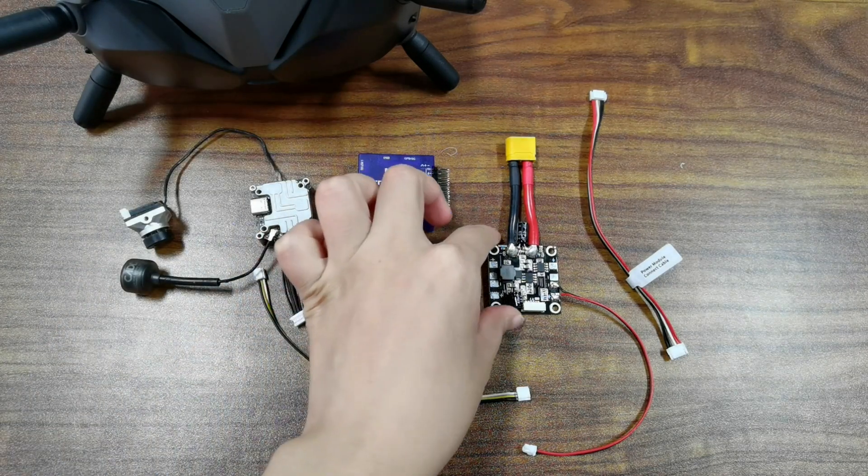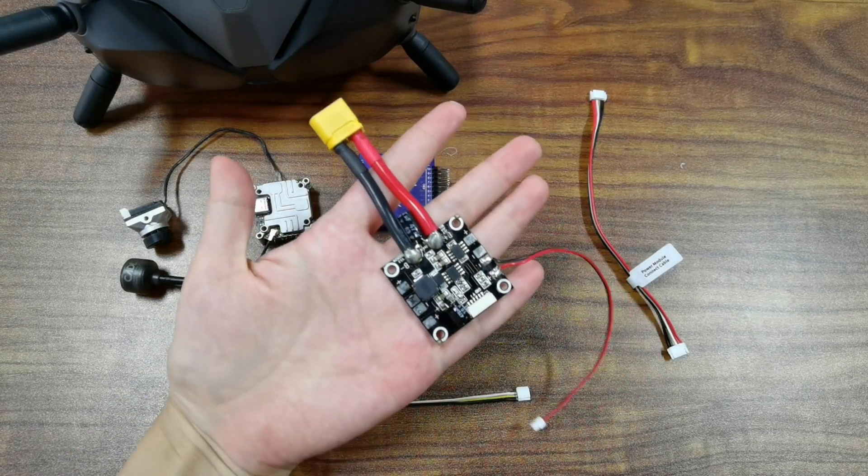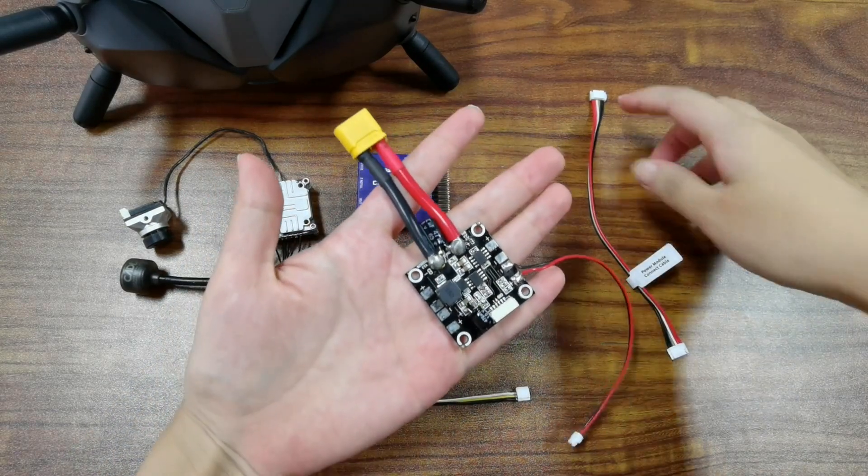Here is the power module of CrossFlight. Connect it to the power port of CrossFlight.